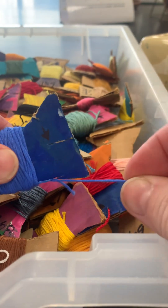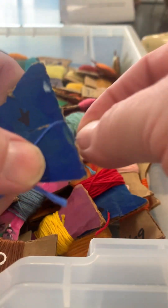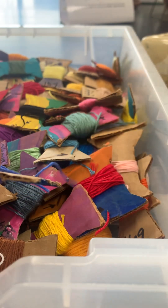So when you get thread, undo it from this little slit that's holding it. And then when you go to cut it, put it back in there, turn it to the other side, snip it, leaving a little bit of extra space there.